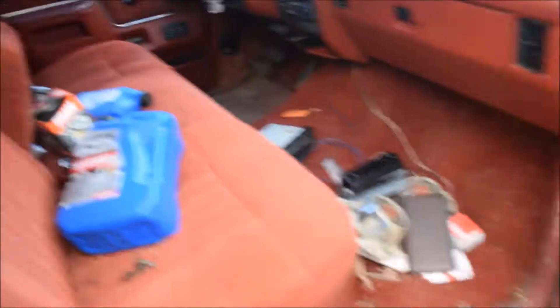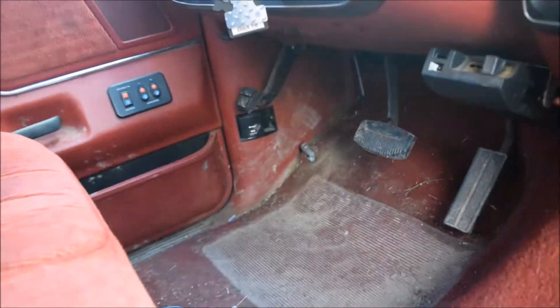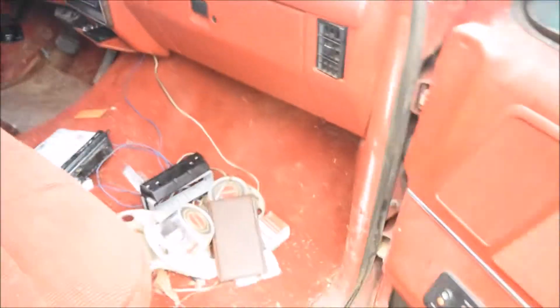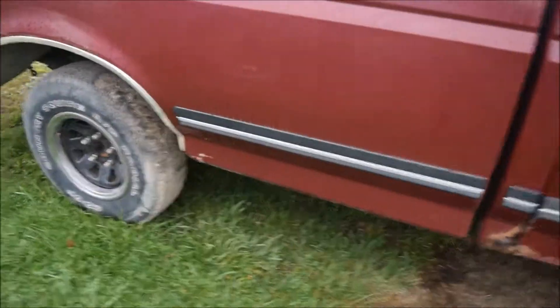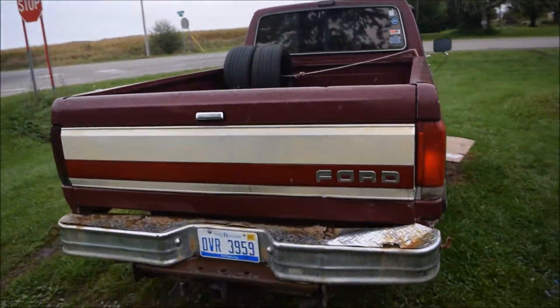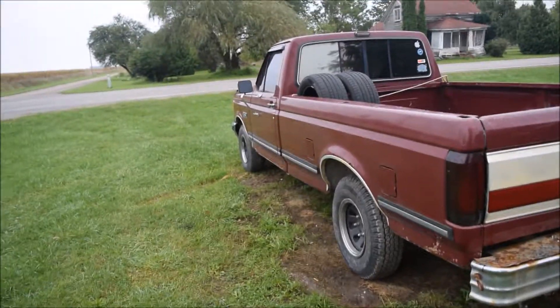Two wheel drive, long bed. Here's the inside — it's very old school. Bench seat; I like the bench seat. It's actually got the old school high beams down on the floor. It's a 5.8, 351. All around, not a bad truck. That's what we'll be rocking in some future vids — we're probably going to do some headers and maybe a cam on it.